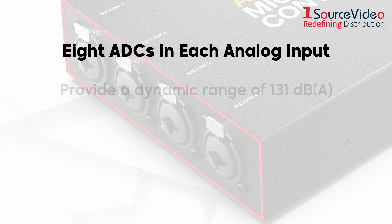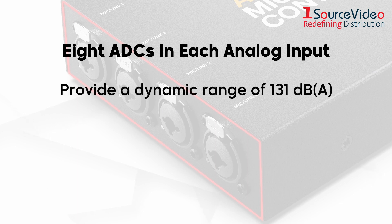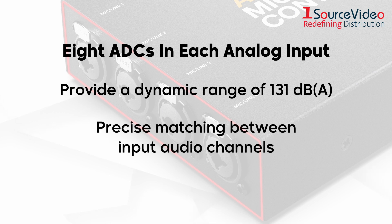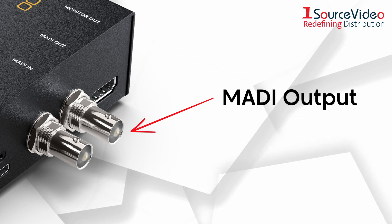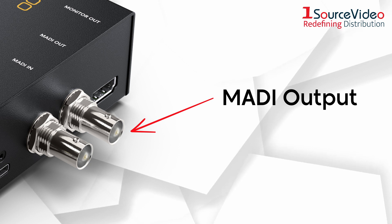Not only do the ADCs provide a dynamic range of 131 dBA for every individual input, but they also ensure precise matching between input audio channels and maintain an extremely low noise floor of minus 129 dBV. The MADI output embeds the four analog inputs as MADI channels 1, 2, 3, and 4.